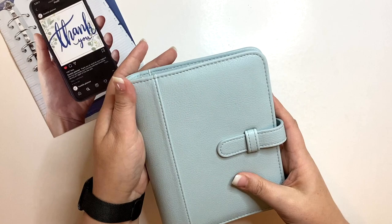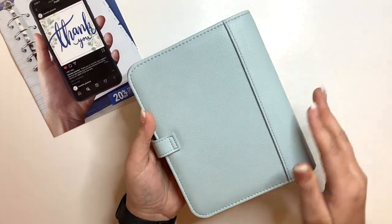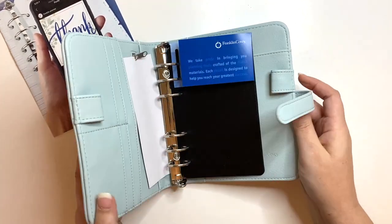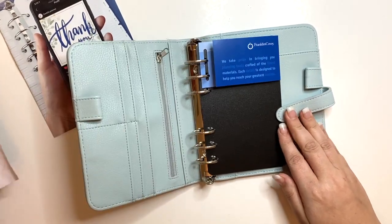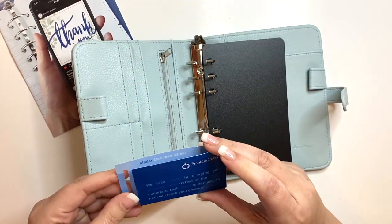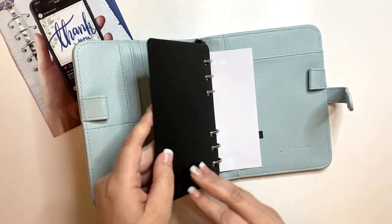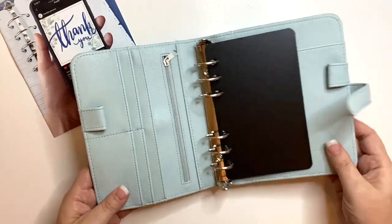Oh, she's pretty — she's really pretty, guys! Wow, she's small, and oh — silver rings! Let's get this out of the packaging. We know Franklin Covey planners are amazing.